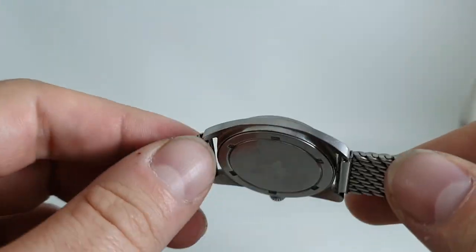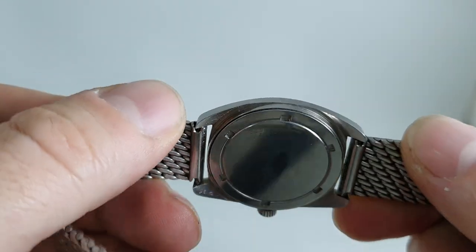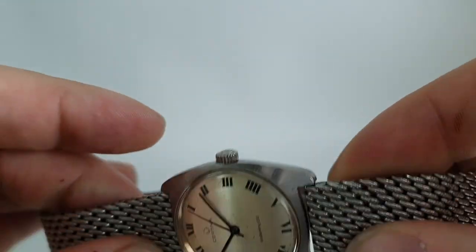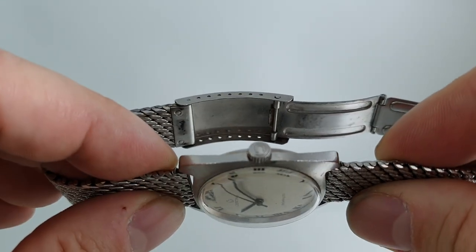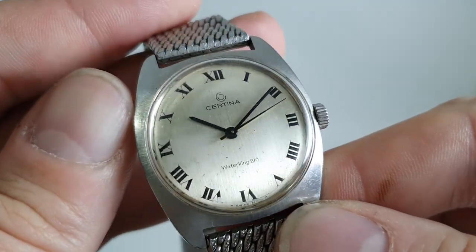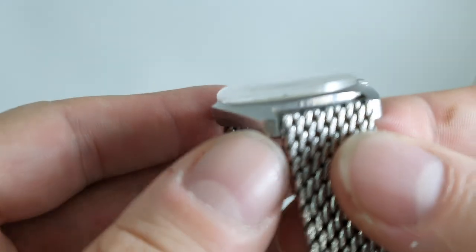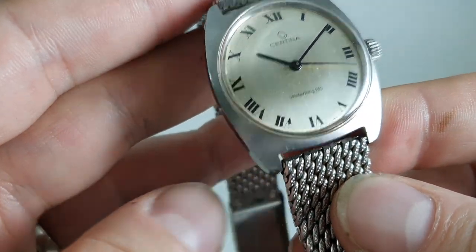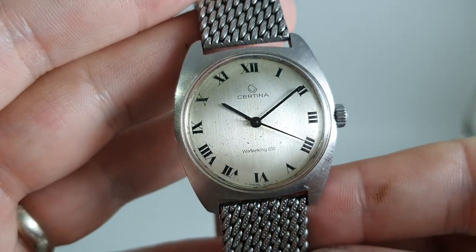A stainless steel case, screw down case back, very thin profile — the crystal is making up most of that — signed crown, manual wind movement. Simple dial with one or two little marks on it, and the case has took a knock at this bottom lug, but apart from that it's in good order.